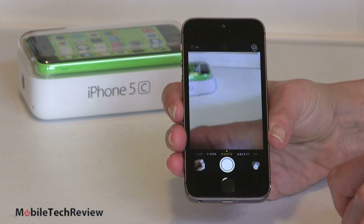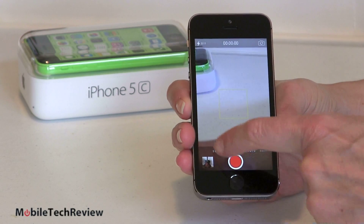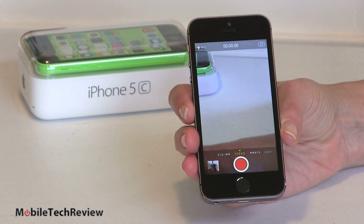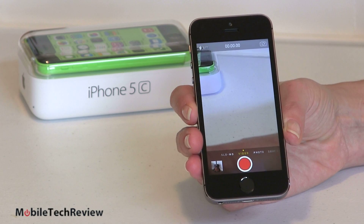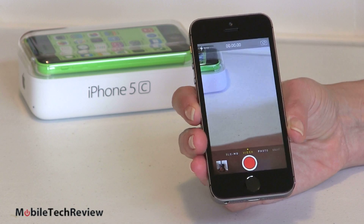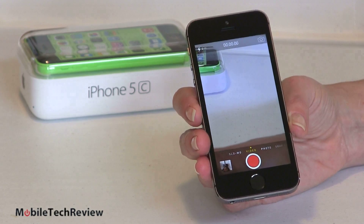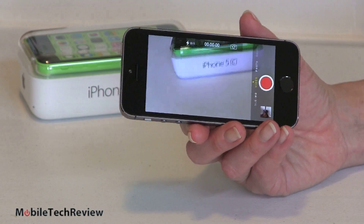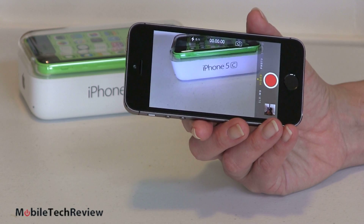Over on our mode slider we have slow-mo. You can do 720p, 120-frame-per-second video — it's kind of neat. It starts out normal, ends up normal, just so you get that little transition effect, and you can do pretty slow slow-mo video, only at 720p. Full HD recording at 1080p is still at 30 frames per second. I wish they had given us 60 frames as well, but for some reason Apple didn't choose to do that, even though the hardware should certainly be capable.